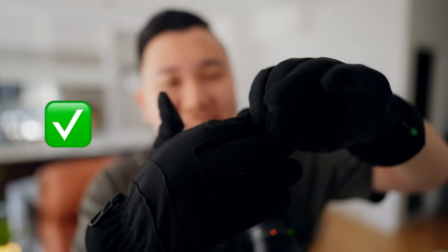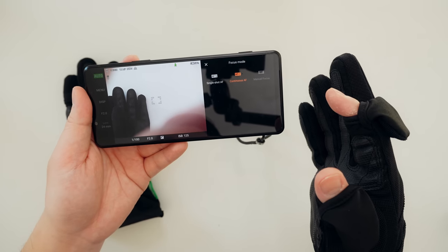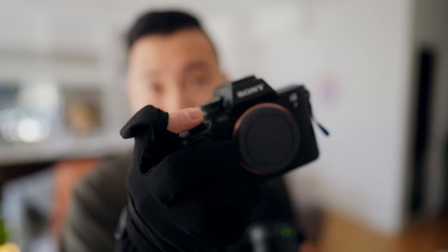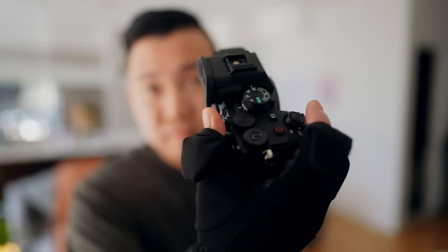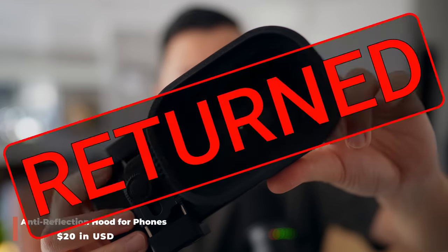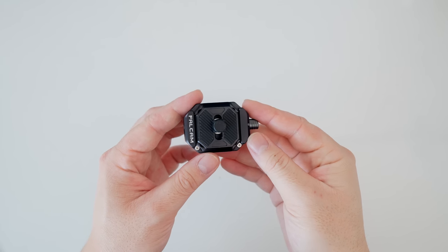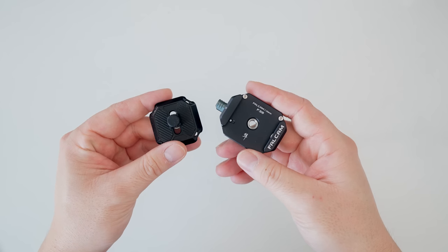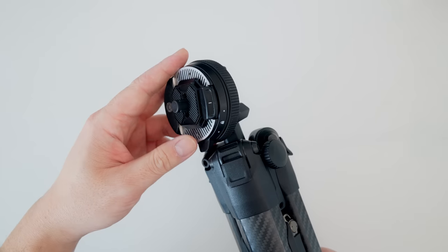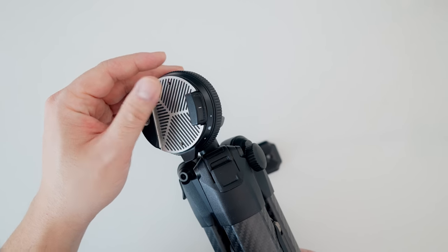I owe you guys a few updates from the last accessories video. The gloves were great — love the index and thumb finger openings — though anything below 25 degrees and they weren't that warm. The puffer was amazing, best investment. The SmallRig phone mount, anti-reflection hood, and PGY snap lock system — all returned. As for the Falcam quick release system suggested in the comments, it won't work with the Peak Design tripod head — the plate goes in but won't secure, so that's a no-go.